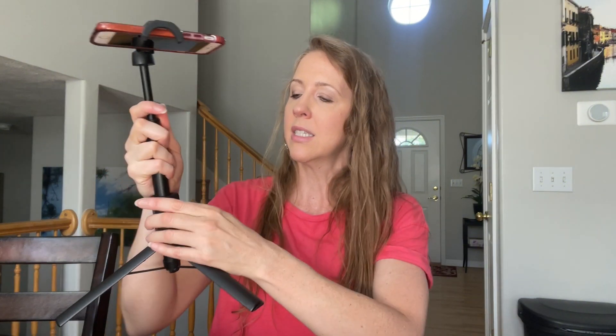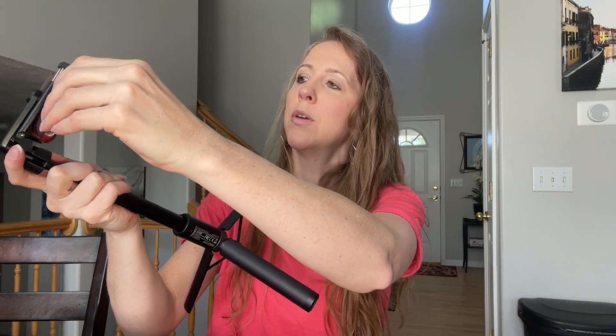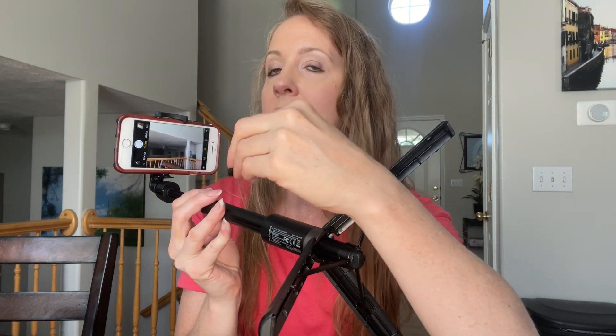Your remote just sits right in here and you can slide it right out. Once you pair it with your phone — it's easy to pair, you just hold the camera button down and select it on your Bluetooth — and then you can take a picture just by pressing the button.